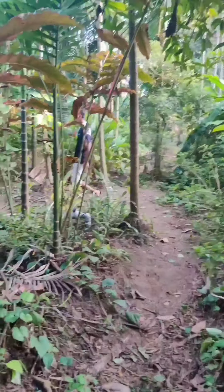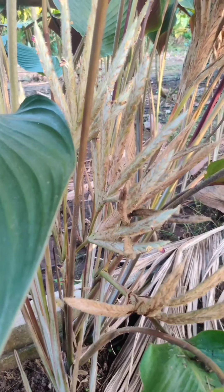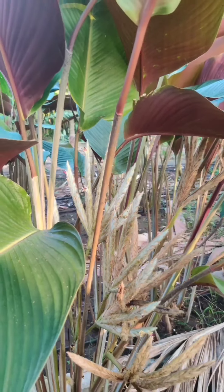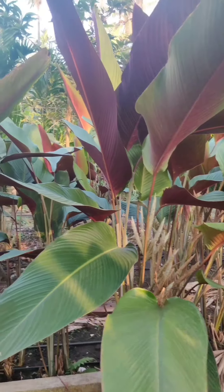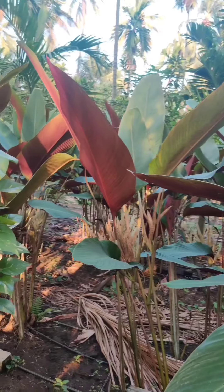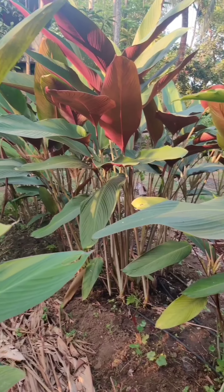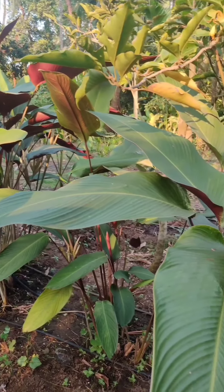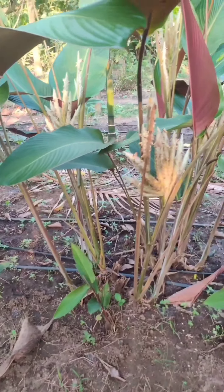We are going to take a quick sneak peek through our farm. These are lovely pliostachya, also known as wheat calathea. They are native to Mexico and Central America. Look at the foliage — they have a beautiful purple back, and because of the contrast, not only the flowers but the foliage is also a beautiful nature's creation.